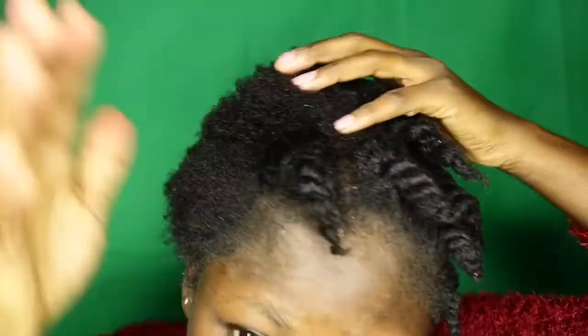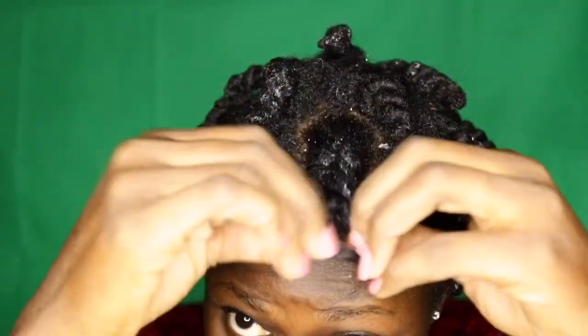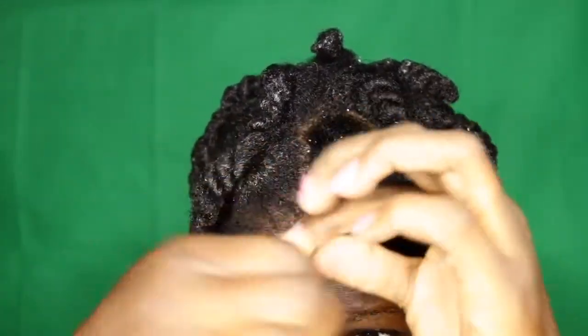I think I twisted them a little too big. What do you guys think? This is the result after I twisted everything. As you can see, some of the leave-in conditioner is still whitish on top — it will eventually dry off.